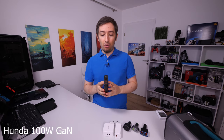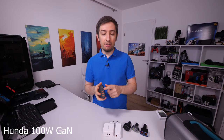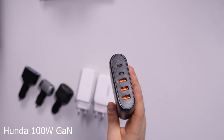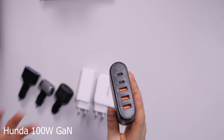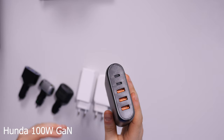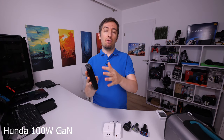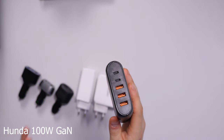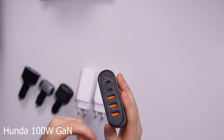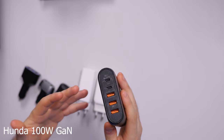The last charger on the list is also a 100 watt charger but this one has a lot of connections, so it's very good in case you have multiple devices to charge and you're tired of so many cables and chargers. However, be aware that 100 watts is the total output, so if you have multiple devices connected the power will be divided between them, and I will try to see how the power is divided.